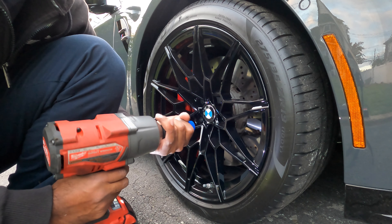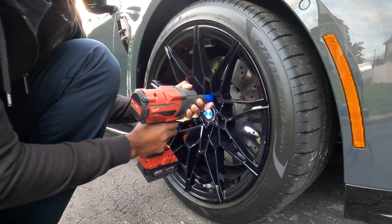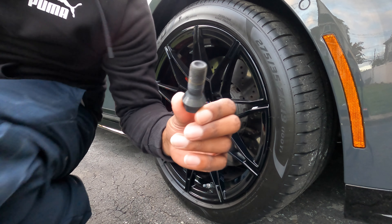You can do it by hand too, but why? Those are the lug bolts. All the European cars have lug bolts and not lug nuts.